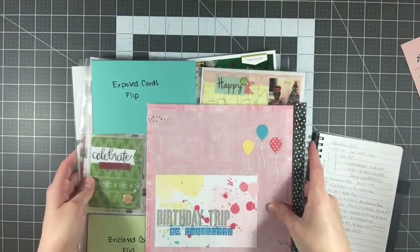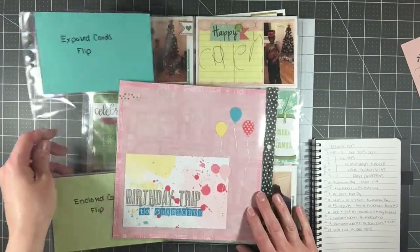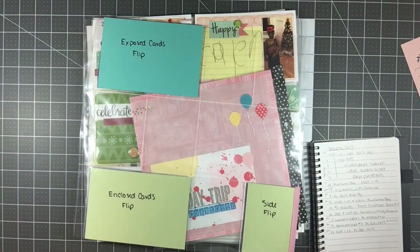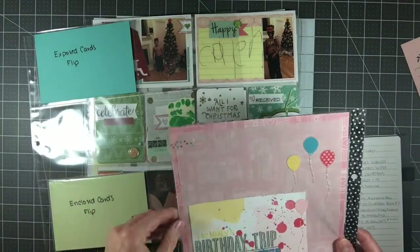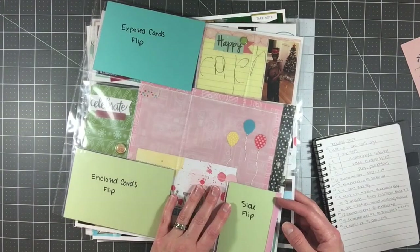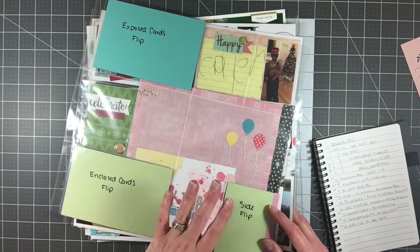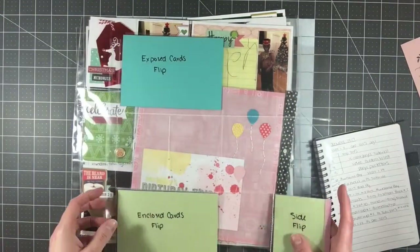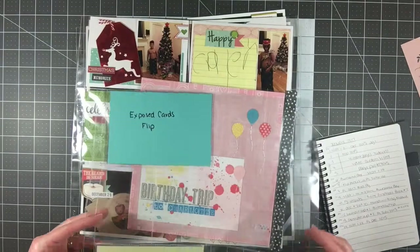Hey everyone, it's Melody with Design by Melody. I am here today to do my January recap for you. I have a lot of things to share with you. I really hope that you enjoyed my tutorial series that I did last week — it started like two weeks ago — where I showed how to do flip pockets, how to make dividers in custom sizes, as well as how to do the preschool photo books with kids' artworks. I hope you found at least one of them helpful.